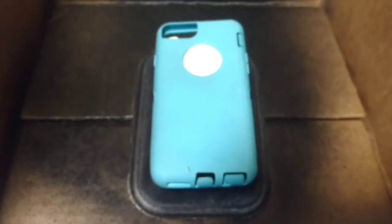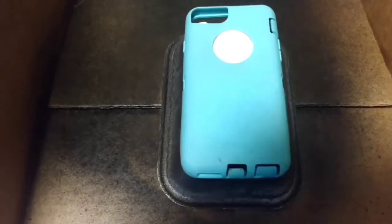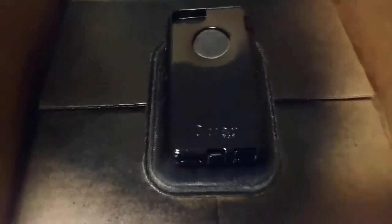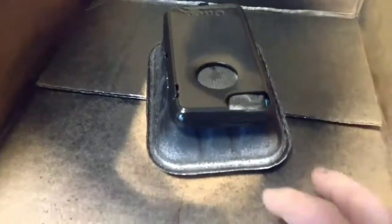Last but not least, you want to paint the rubber protector — this goes over the plastic case and this would be the bottom. So far it's looking a lot better. Just make sure you take your base around.